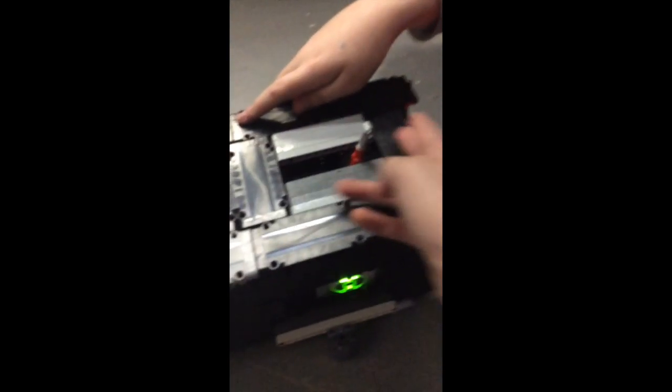It'll turn itself on again. And sometimes it doesn't work like that, but then you just have to redo it.